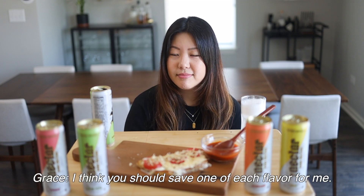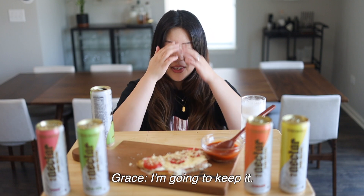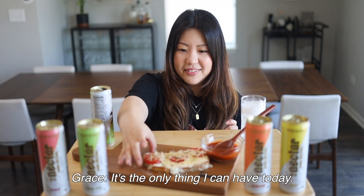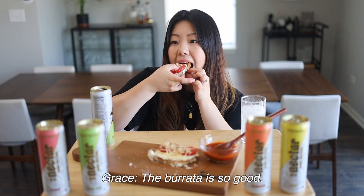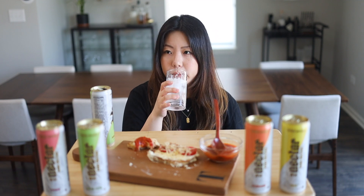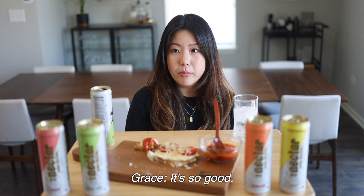I think they should save one of each flavor for me. It's gonna take too long, Grace — it's okay, I'm not gonna expire. Let's try this anju — this is our anju today. It's the only thing I can have today. How is it? I love it. The butter makes it so rich in flavor, the burrata is so good — it's super cheesy. The tomato, there's like a burst of juice. Very good. Good job, Hailey Bieber.